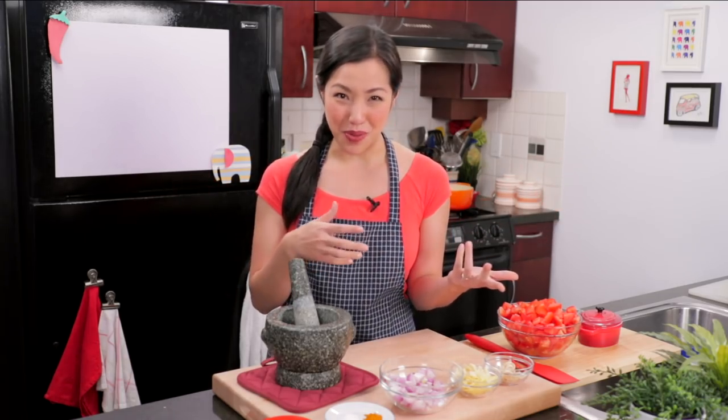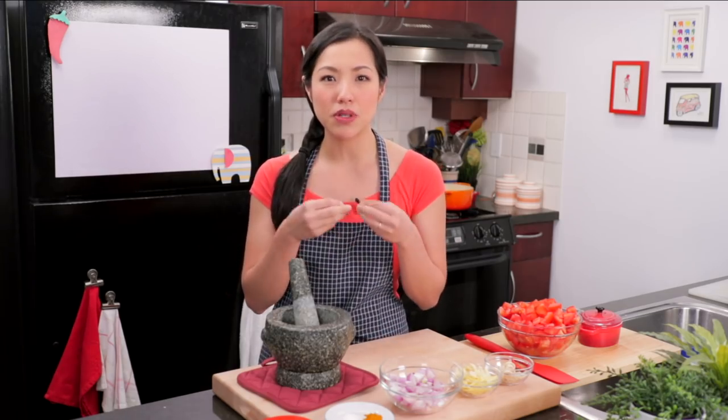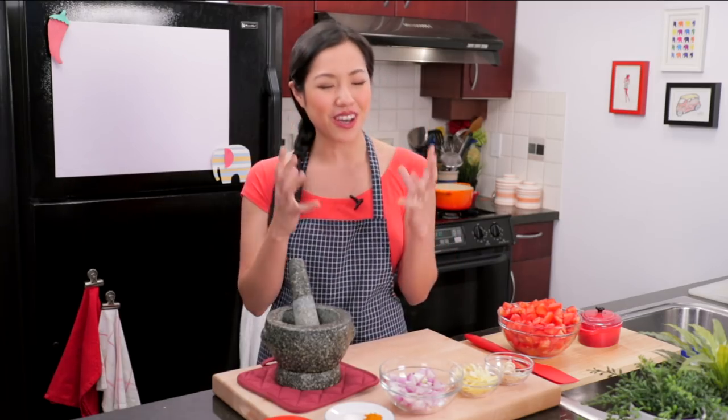So this is a recipe based on that book with some of my modifications, but it's such a great recipe to enter Burmese cuisine with because it's simple, it's easy, and it looks so amazing. It's a fish and tomato curry scented with turmeric. It's quick, delicious. Can't wait to share it with you. Let's get started.